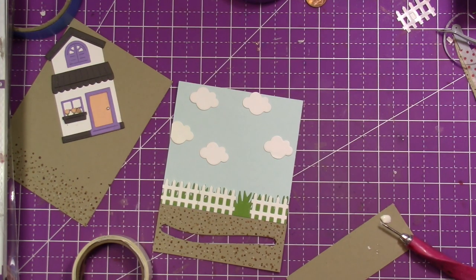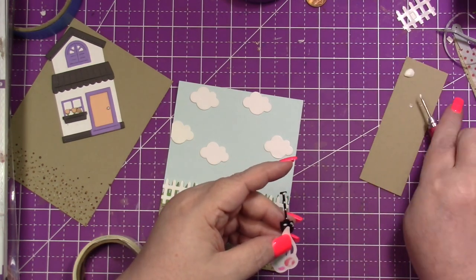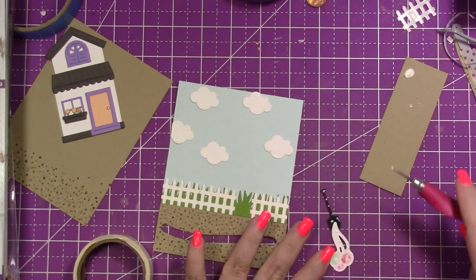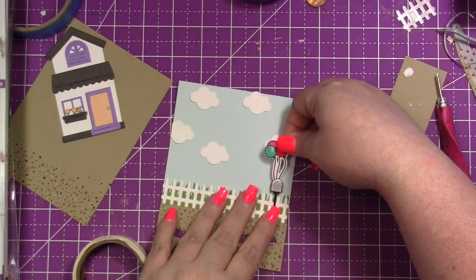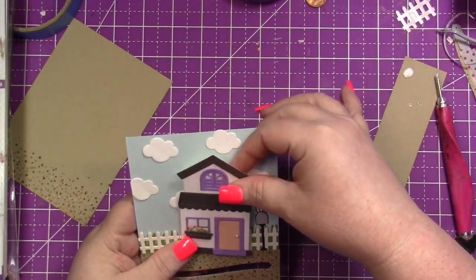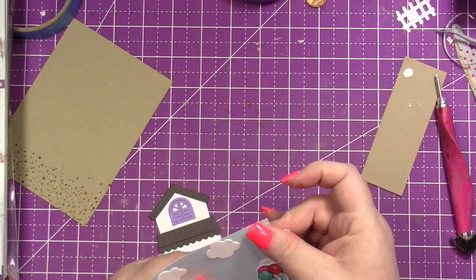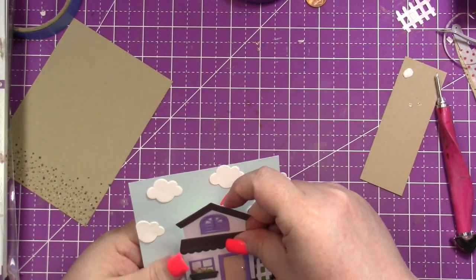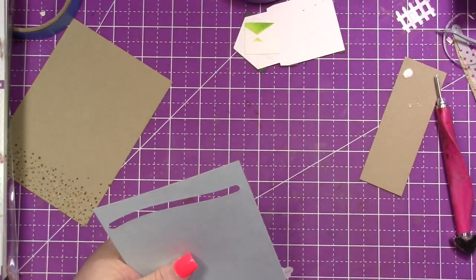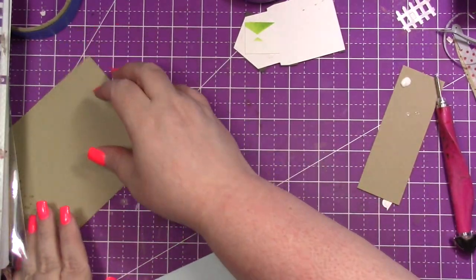The mailbox I cut out in black, then I cut out the flap in silver glitter paper. I'm adhering the balloons and the mailbox with liquid glue, and I'm also going to adhere the house with liquid glue.